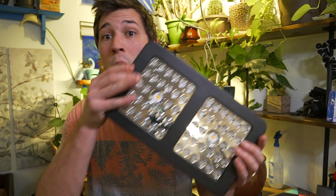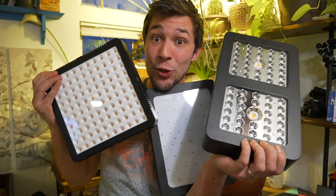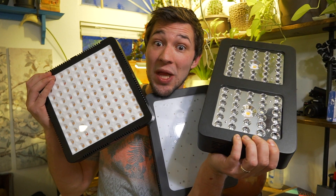Hey everybody, welcome to Wisconsin Wonder Garden. On today's video, as you saw in the title, we're going to be testing the actual power draw of not one, not two, but three LED grow lights.